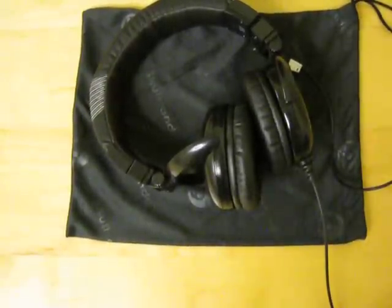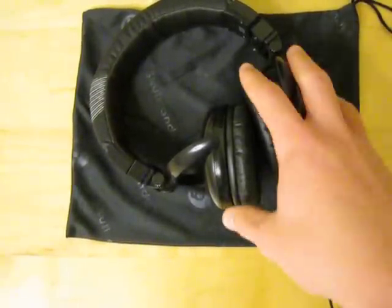Hey YouTube, what's up? It's 23 Checker Viewer here. Today I'm going to be reviewing these Skullcandy GI headphones.